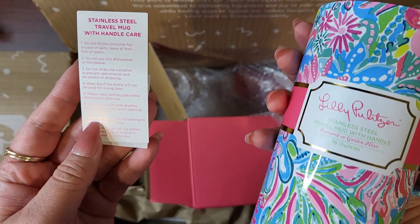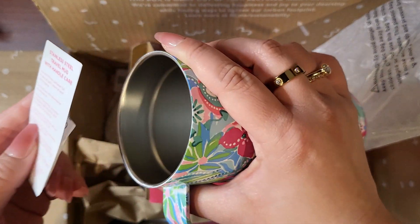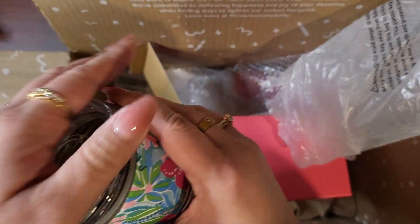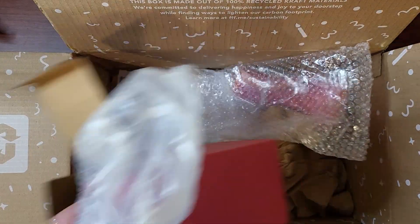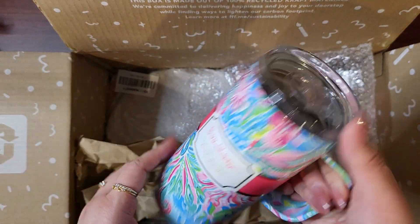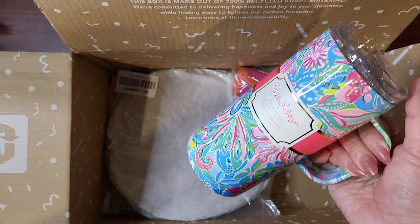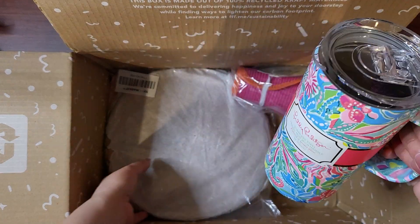Do not put into dishwasher or microwave. Man, I hate it that these never are dishwasher safe. You know what? I'm just gonna put it in the dishwasher anyway. But this will come off if you do that — just so you know. My last one, I think I showed you, that happened. All of this stuff will come off. I did see some online that were not as cute but were dishwasher safe.